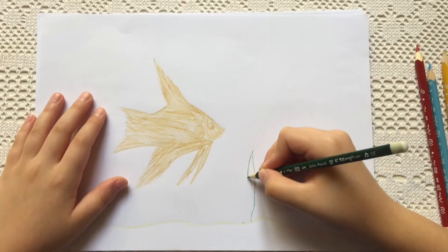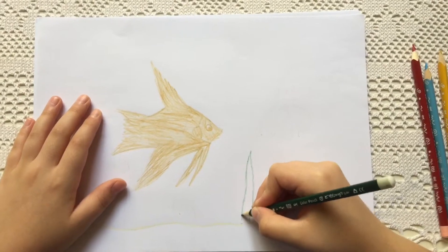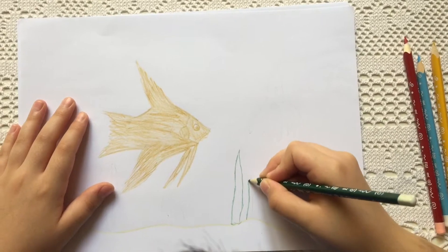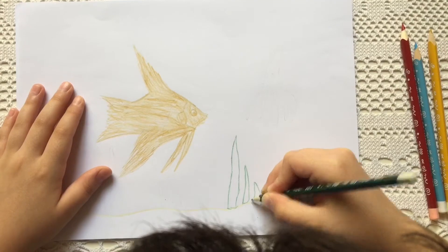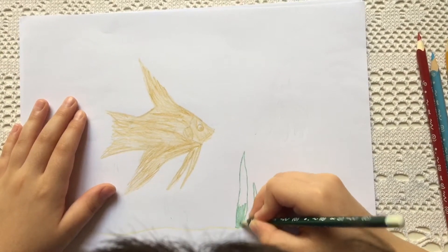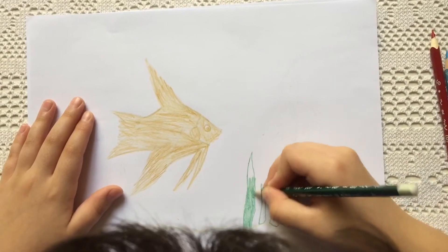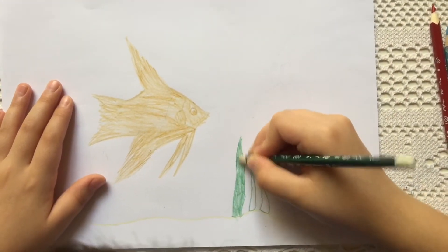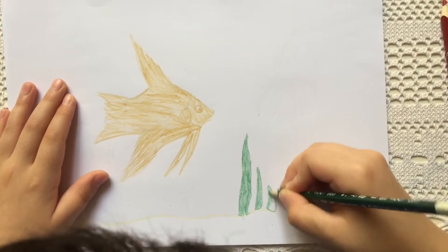Now I'm going to color the seaweed. I'm going to start with the tall one, medium, and small. I'm going to color it in. The medium one and short.